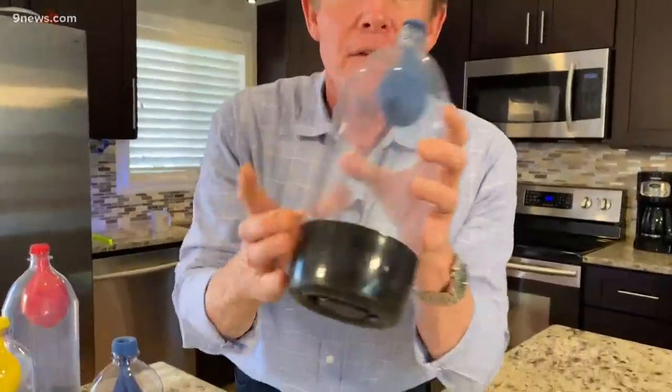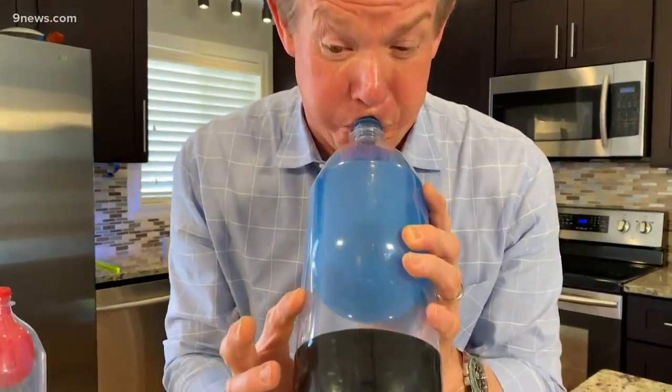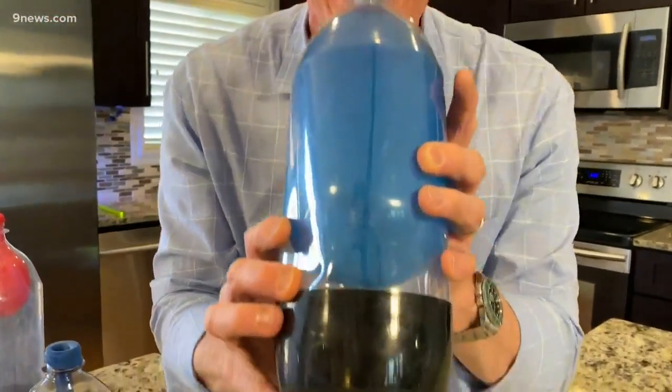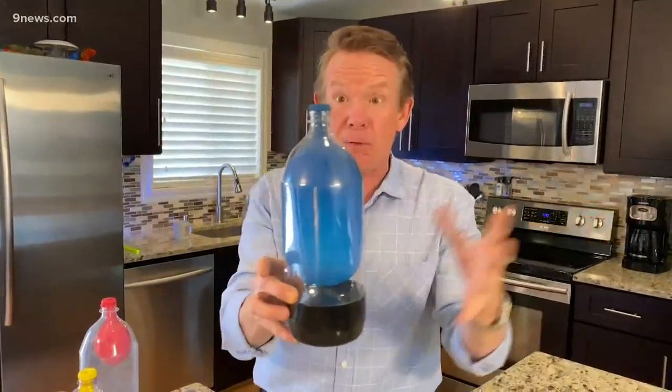Here, I've got a bigger one here for you to be able to see. So watch. If you blow as hard as you can, the air leaves through that little hole. It's amazing. So if you don't tell anybody you've got the hole in the bottle, you'll be able to blow up the balloon in the bottle without any problem whatsoever.